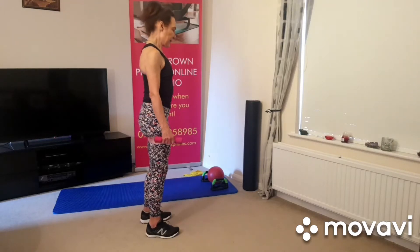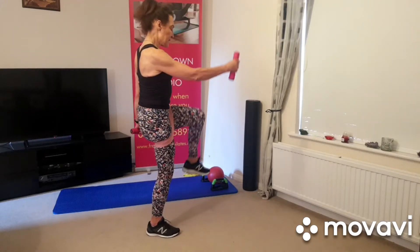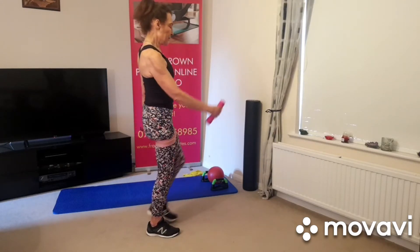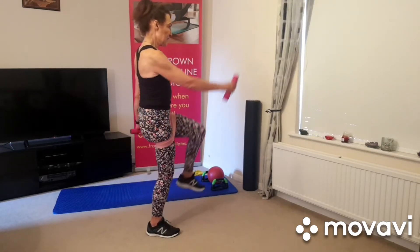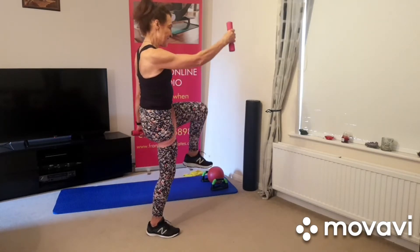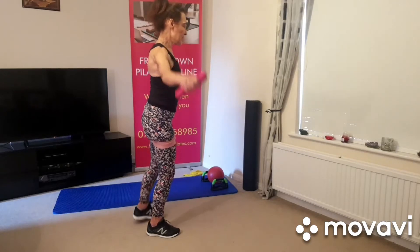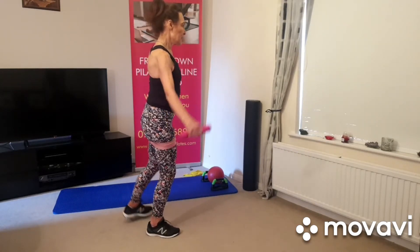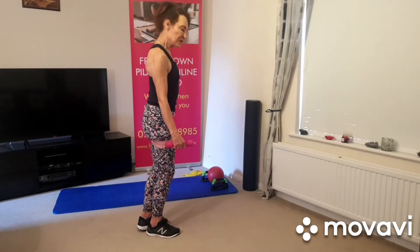We'll do four of each. Here we go, breathing in, breathing out, coming up and down, keeping your posture. Three, four, there we go. All right, to the side — one, two, keep the leg you're standing on slightly bent, three — obviously do this as slow as you want to.